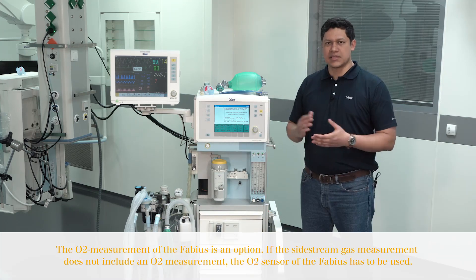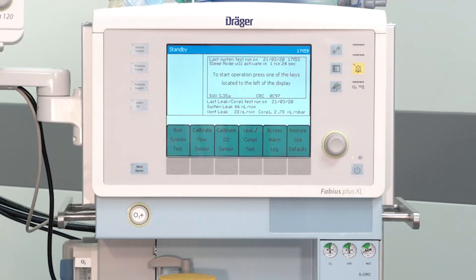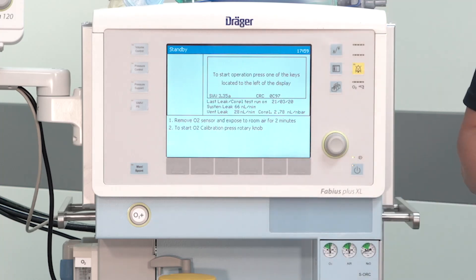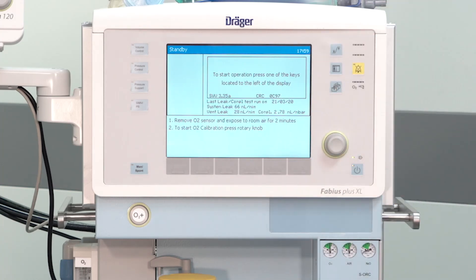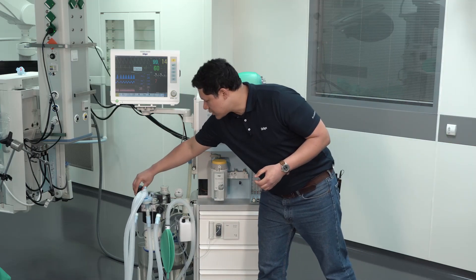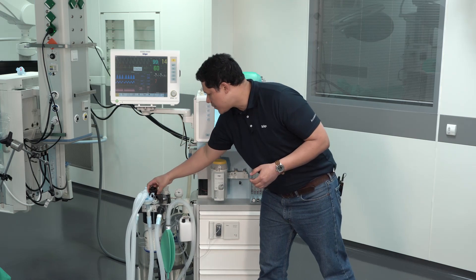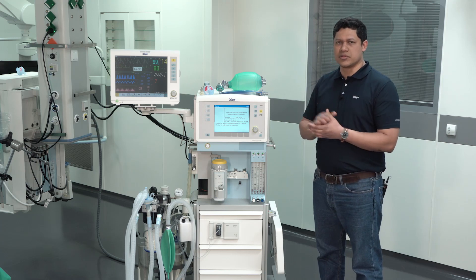The next step is the calibration of the oxygen sensor. To do so, while on the standby display, press Calibrate Oxygen Sensor. The display will show further details on how to perform the procedure. The first point is to disconnect the oxygen sensor and leave it open to ambient air for at least two minutes.